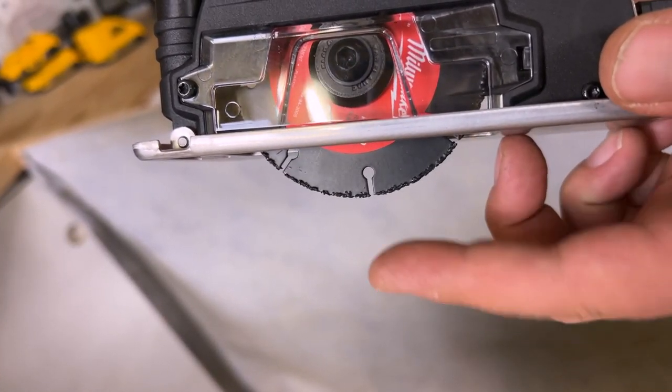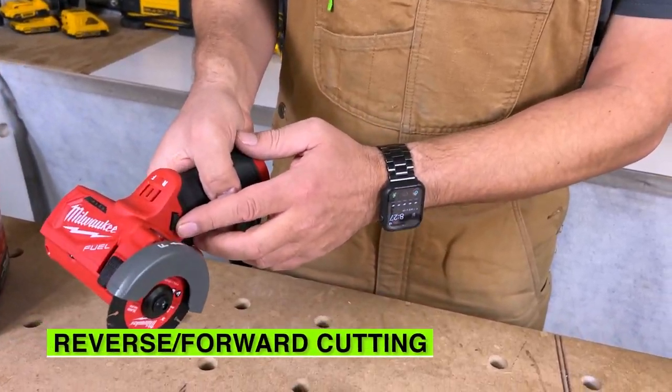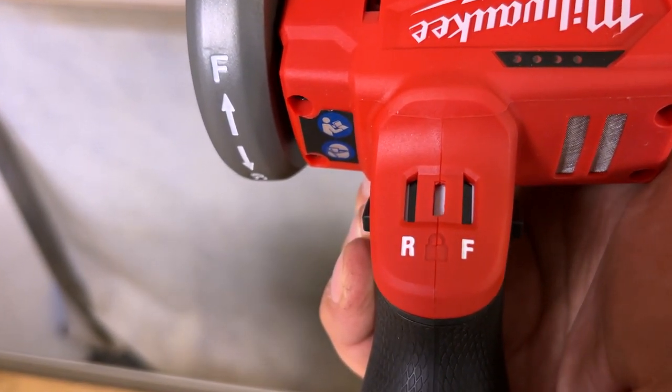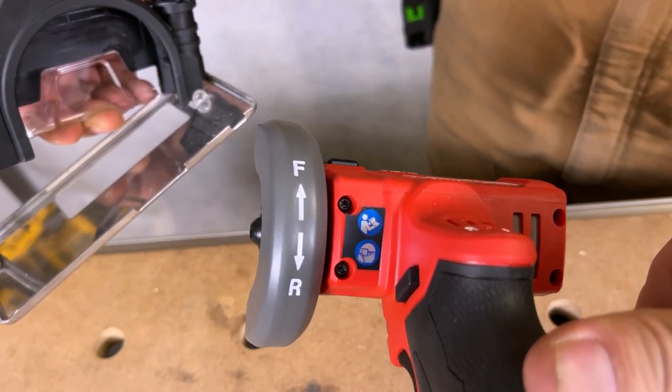Really nice. You can actually cut wood with these multi blades. This will also cut in reverse and forward, so depending on what you're doing you can shoot the dust in either direction, or if you want to cut back towards you.